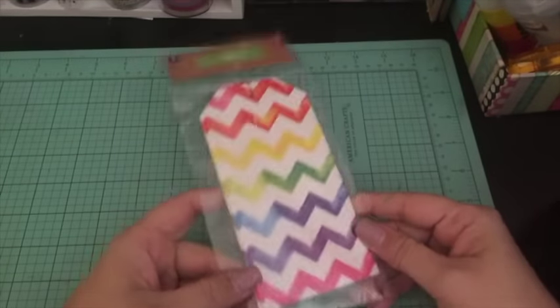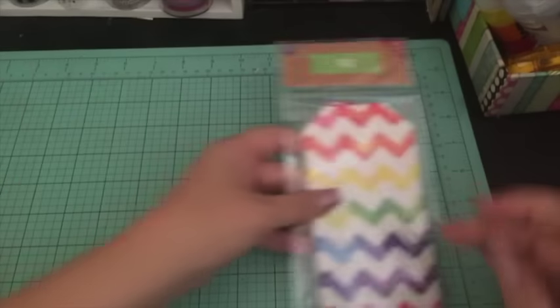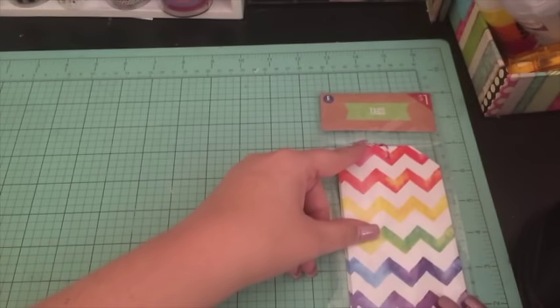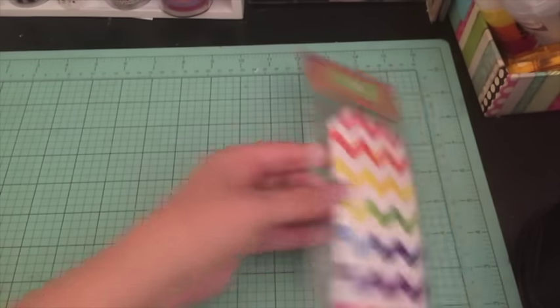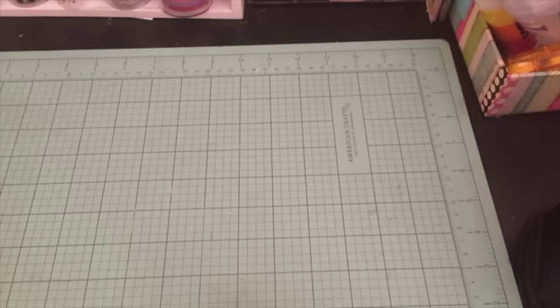I also got a thing of rainbow tags — there are six of them and they are seven inches by three inches. I thought those were pretty. I have some summer flipbooks I'm going to need to make, so I thought those would look cute in there.